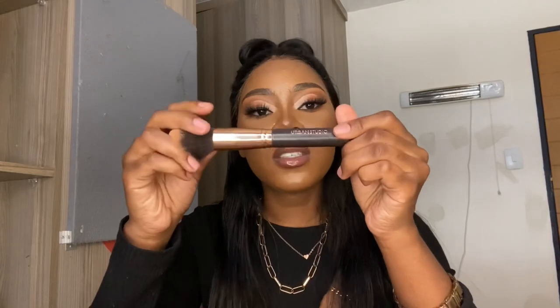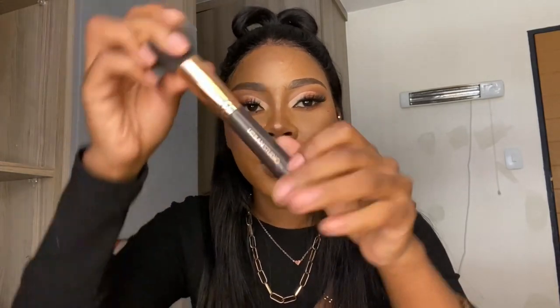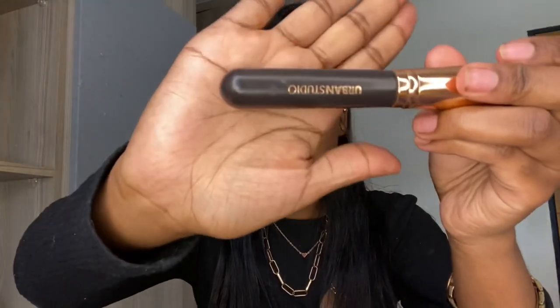Obviously you need brushes and beauty sponges. The most affordable brushes you can get, I think, are from Diskyam — I got mine from Diskyam. I can only show you one brush which is Urban Studio or something. They are best quality and affordable, so you can just buy brushes from Diskyam as well.